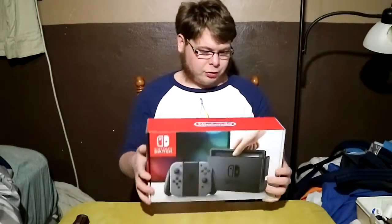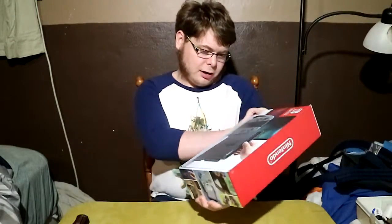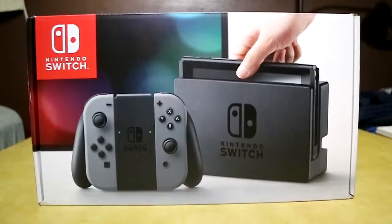We'll start with the box. It's pretty simple. It is kind of cool — I like this shown on the top, not the front. They show it docked with the joy-cons on the little controller, which is kind of cool.